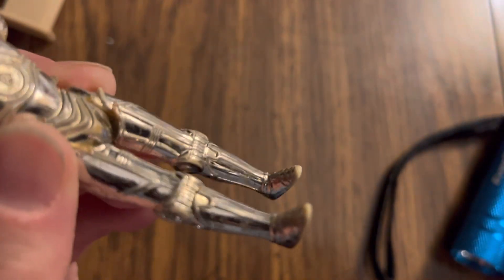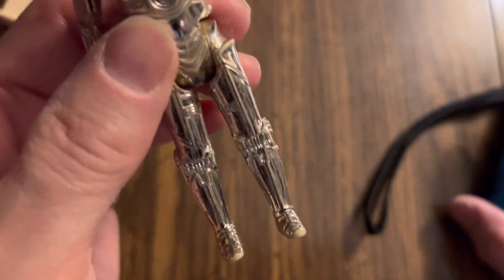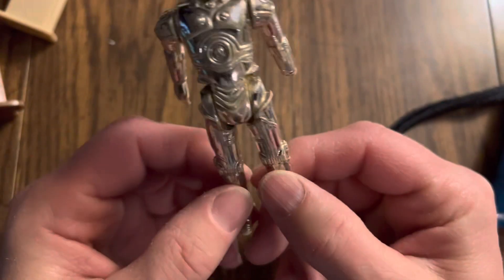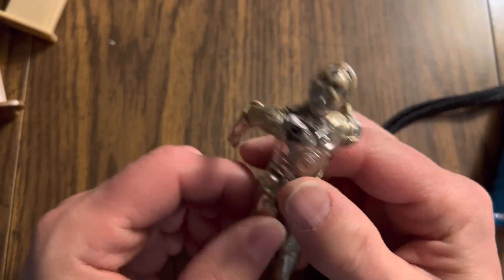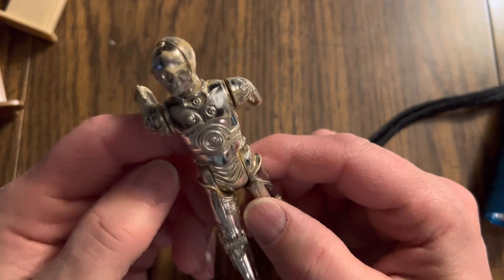You know how in the movie, one of C-3PO's legs is silver, and the entire rest of his body is gold? Yeah, that's not the case with this doll.